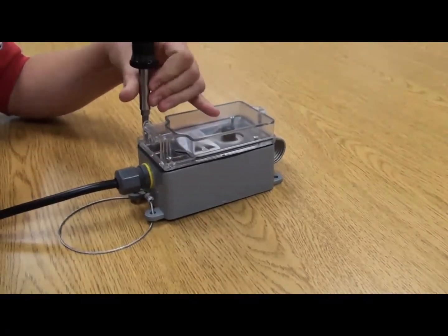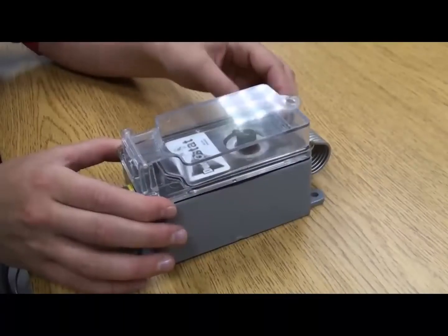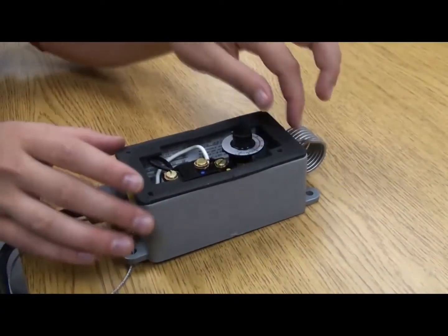For the CR2045 unit, remove the cover by removing the cover screws. For the CR2095 unit, simply remove the rubber bands.